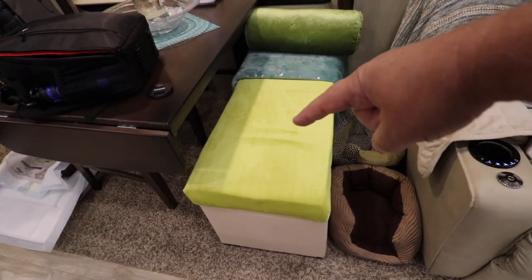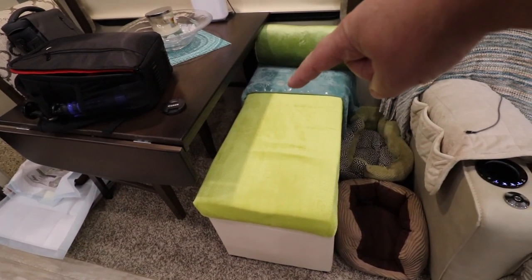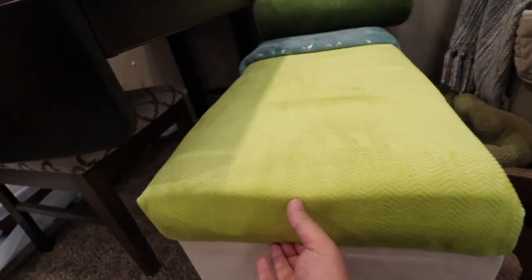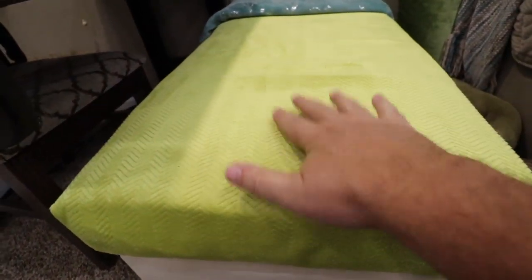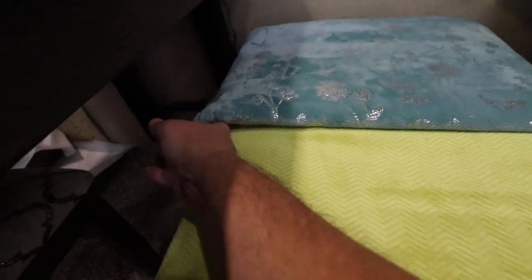By the way, we have a new addition. We packed the two dining room chairs under the bed and we got this really cool ottoman because we really needed the extra storage. Right now I'm keeping most of my camera equipment in there. There's some paper towels back there in the back, and Todd put some fabric over the top to make it a little bit more our style. It's a really nice ottoman.